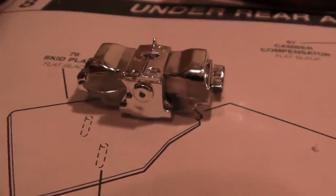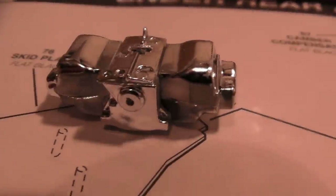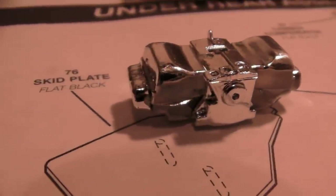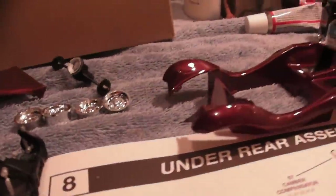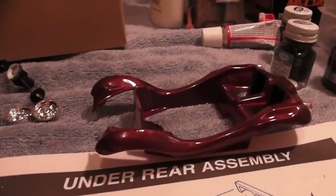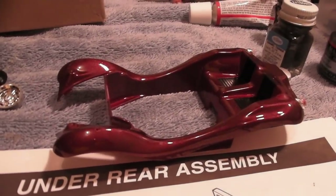I'd be surprised if anybody would actually chrome the block, but probably somebody's done it. Not a whole lot extra done, but I just wanted to show you how I was doing.